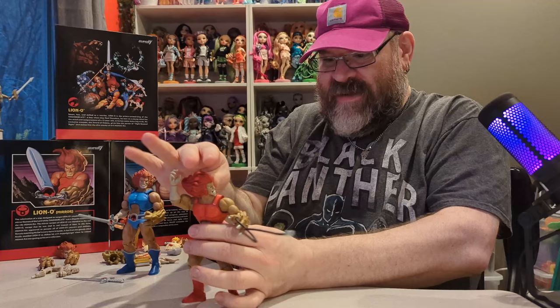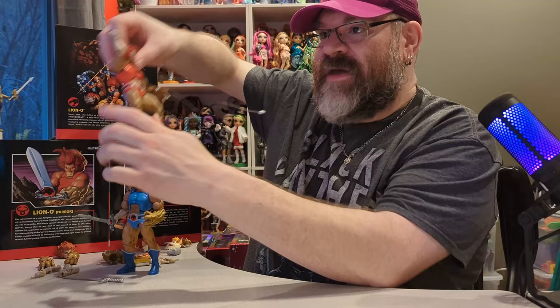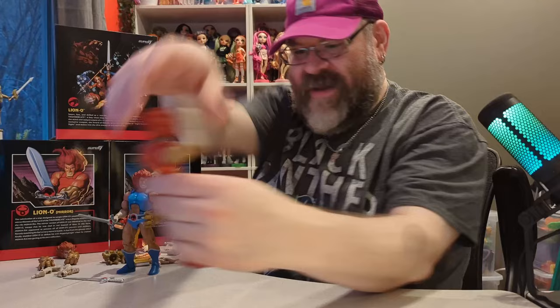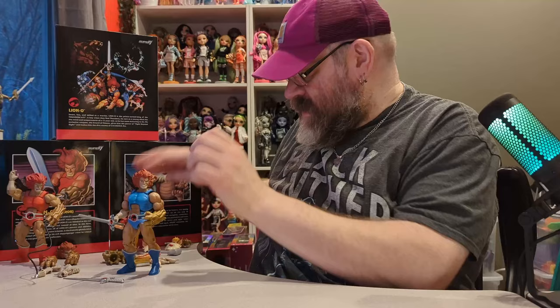I love it when action figures come with lots of articulation. These boxes have artwork on the back of them which you can see in the video. Now let's take a look at Snarf.